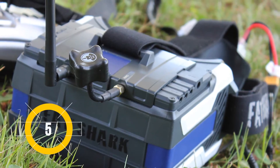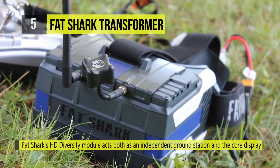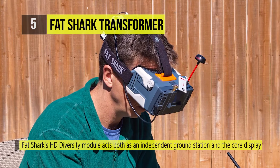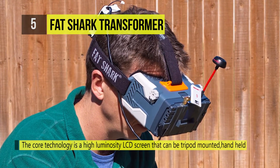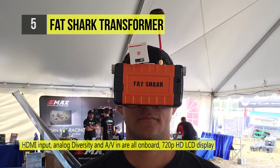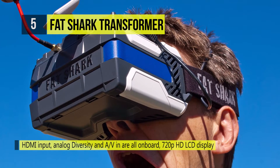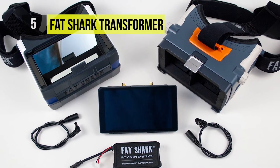Let's start with the fifth best product, the Fat Shark Transformer. Fat Shark's high-def diversity module acts both as an independent ground station and the core display behind the Transformer's FPV headsets. The core technology is a high luminosity LCD screen that can be tripod mounted, handheld, or mounted into a headset for FPV flight. HDMI input, analog diversity, and AV are all on board, making the Transformer an easy single solution for everything from casual audience participation to intensive first-person flight.